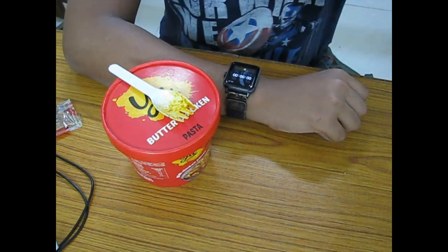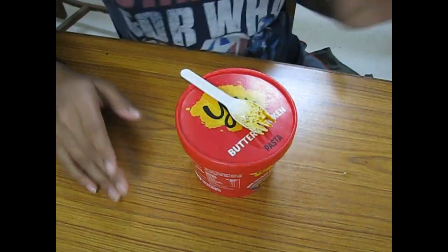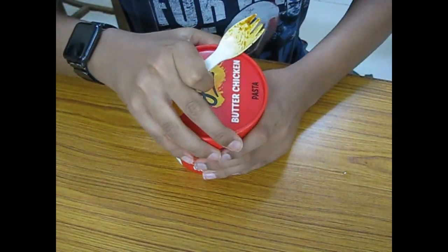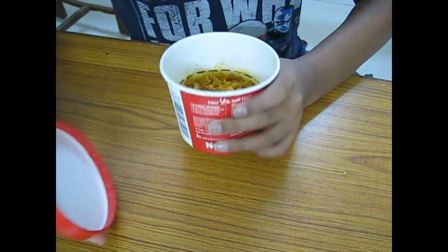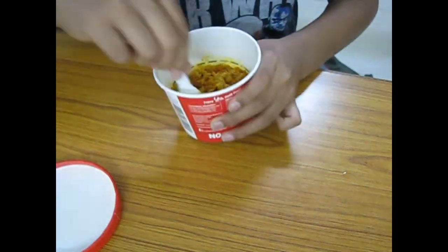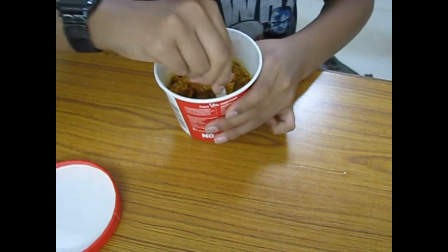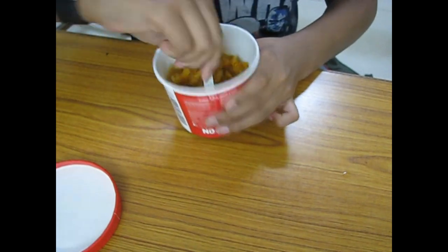We'll let this cook. I'll set the timer for eight minutes and we'll see how it turns out. Okay, eight minutes is over — let's see. It doesn't look watery now, it looks like a proper pasta.